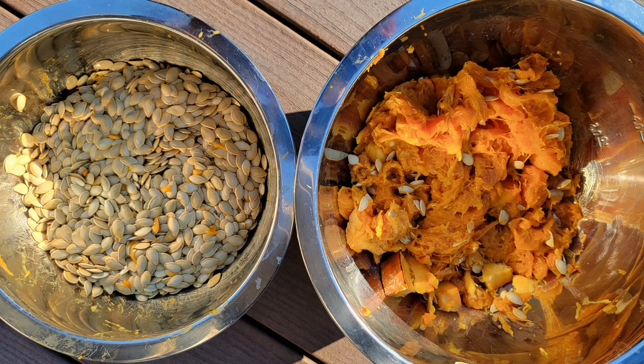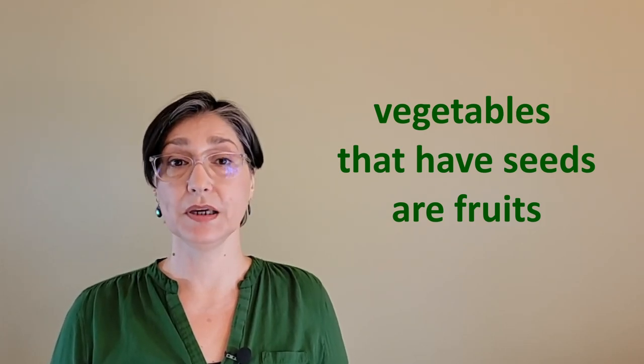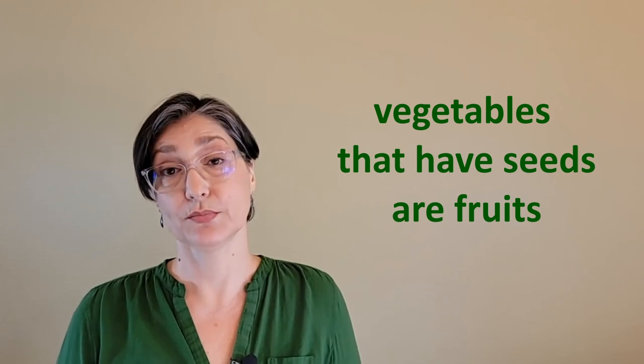Archaeological data suggests that members of the Cucurbita genus were originally cultivated for their nutritious seeds, more so than for their fruit. Indeed, these members of Cucurbita may be considered vegetables, but botanically speaking, they are fruits and produce seeds.